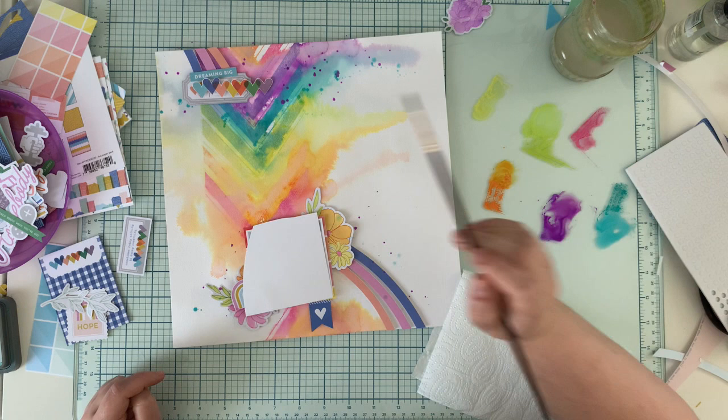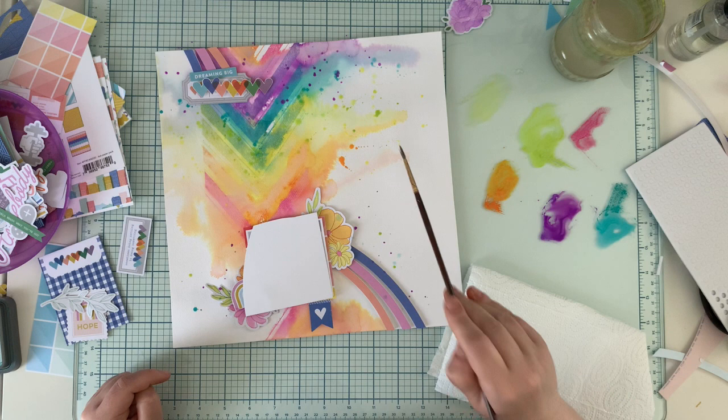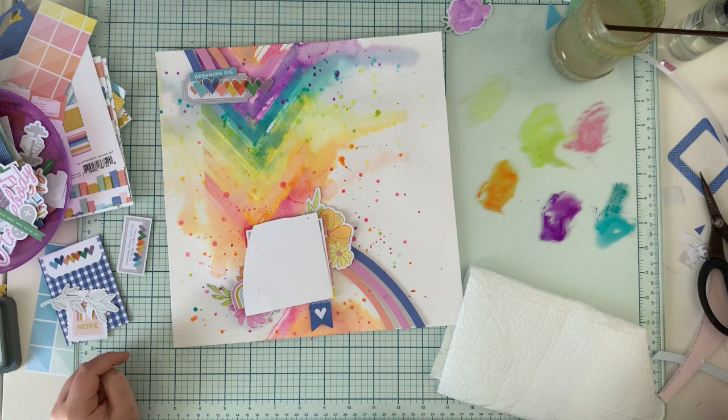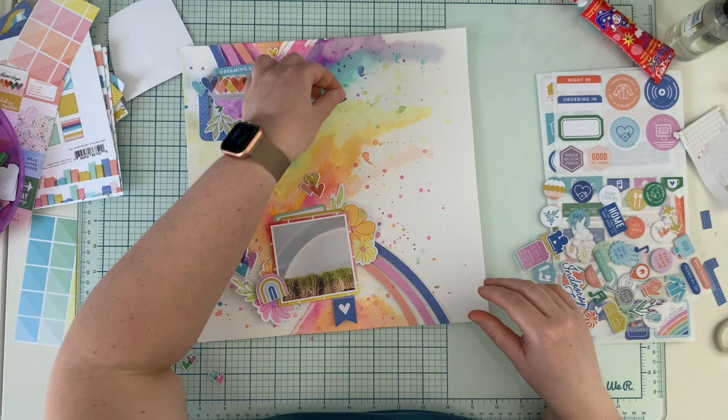After I had all the inks on the glass mat, I decided I needed more mess and added some colorful splatters — it would be a shame to waste those colors. I usually do splatters after all elements are on the page so they go on the ephemera too, not only the background. I thought I'd better use them now, otherwise I'd forget and bring the color to my clothes or even worse, destroy the project.